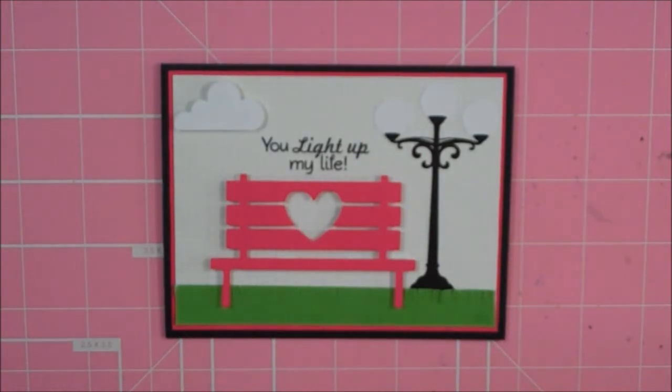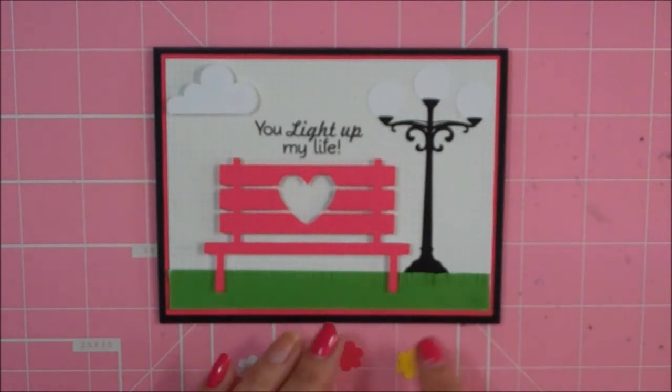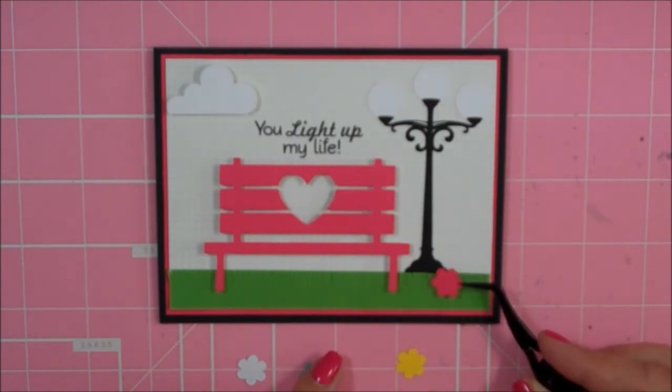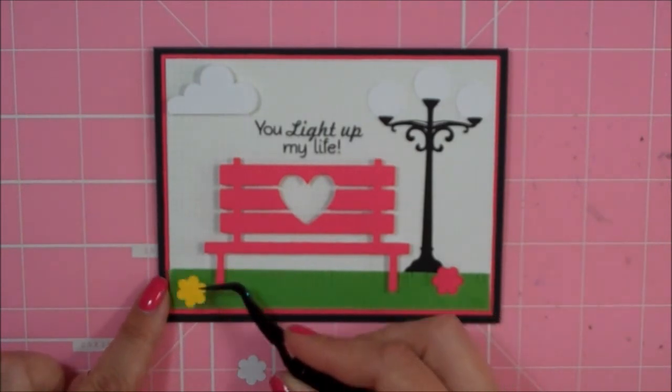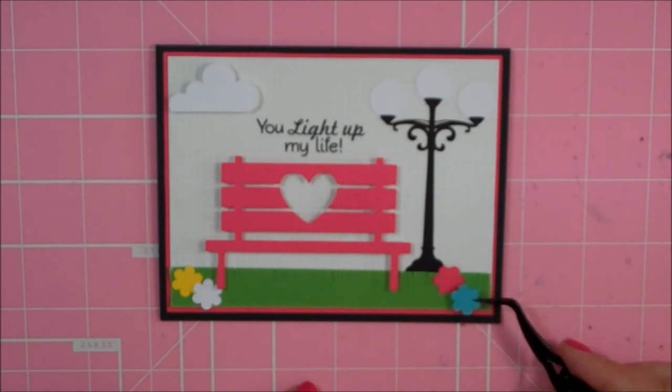Now I am going to be adding some little flowers. I cut these at .5 and I got these from a file called Grassy Border and Flowers. It actually cuts out a grass border and these little flowers, but I couldn't get the grass to cut right, so I just made my own grass and used the flowers. I'm just going to add a couple of flowers — I think I'm just going to use these three.